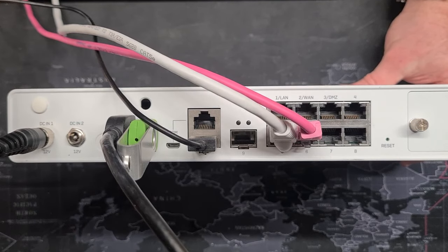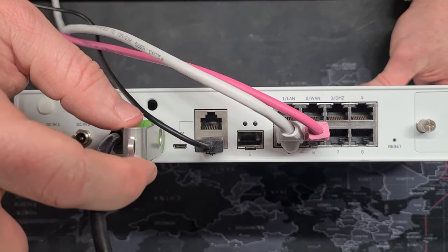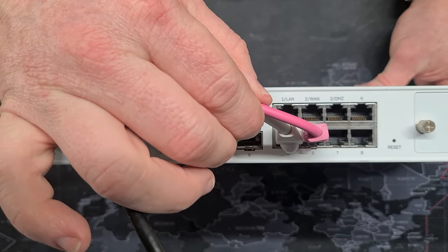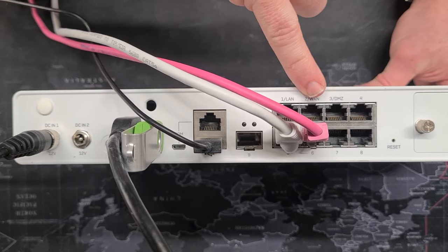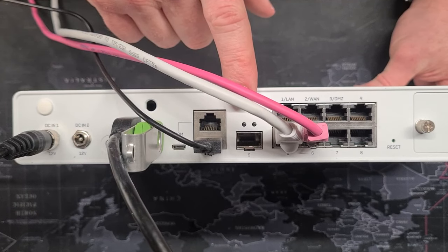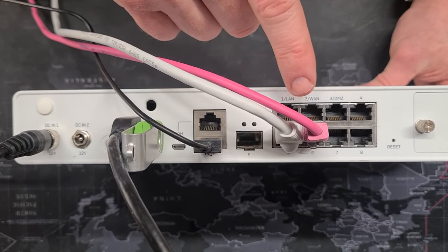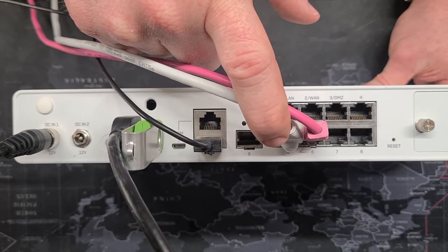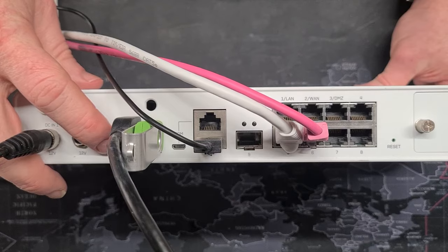I'm going to put the lid back on, get it all plugged in, and show you loading it up. We have power plugged in, an HDMI cable to a monitor, the USB key we just burned, and a keyboard. I have two network cables plugged in — but note that the port numbers flip sides when loading the software image. Ports one and two are actually labeled ports five and six, so in port six I have an internet connection and in port five I have the PC that will be doing the configuration.